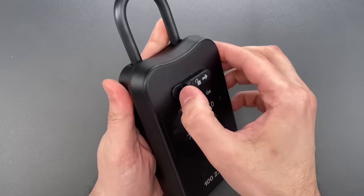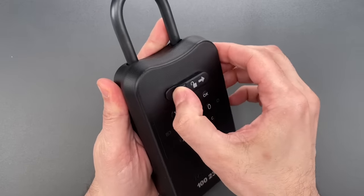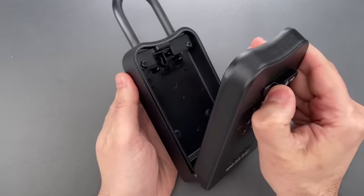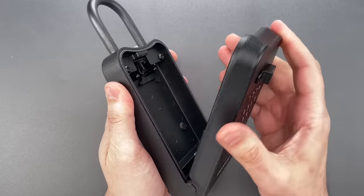Let's give it a try. You can see it's currently locked. And just that quickly, we got it open.